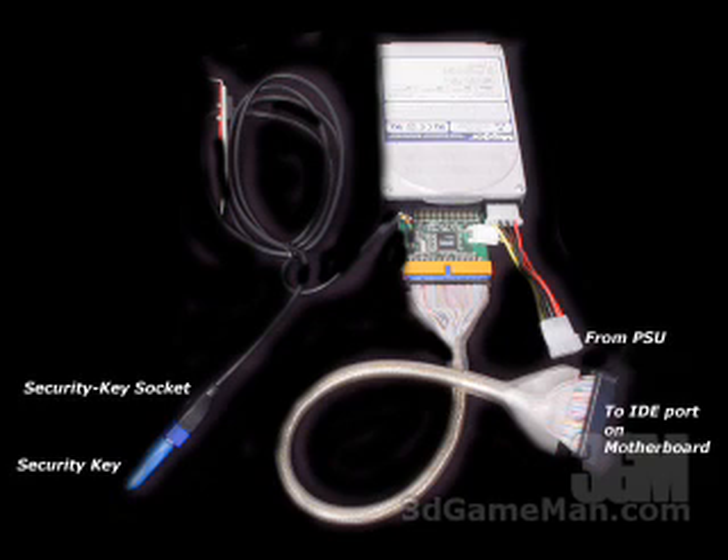Then there's another power cable included. One end goes into this device, the other end goes into the hard drive, and the other end goes into your power supply. You also get a cable that goes plugged into the Secure IDE device, and then you plug a security key into the other end of that cable in order to get the whole system to work.